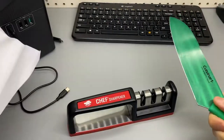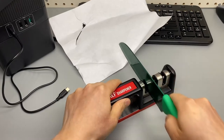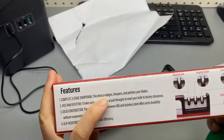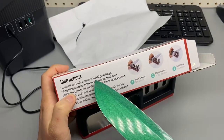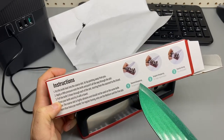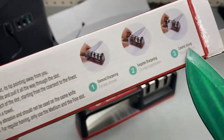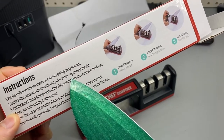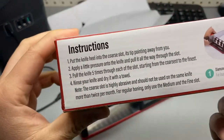Now let's sharpen it. Complete three-stage sharpening — no other instructions needed. Put the knife in the coarse slot, tip pointing away from you. Diamond sharpening for burr removal, edge regeneration, or a final polish. Apply a little pressure and pull all the way through the slot — pull five times through each slot, then rinse your knife.